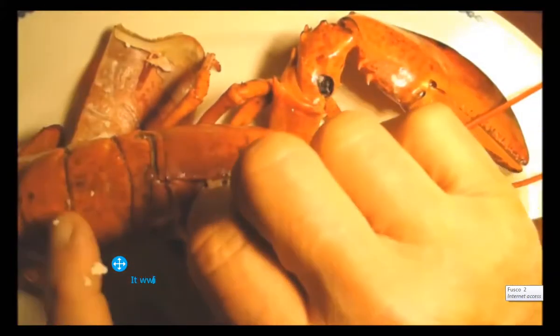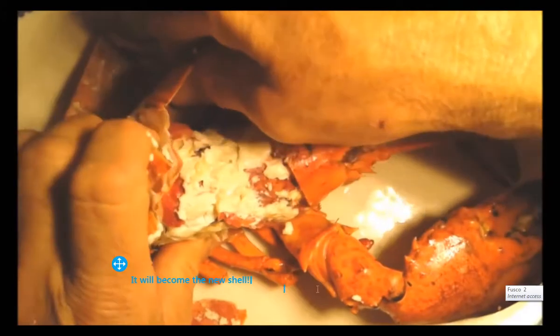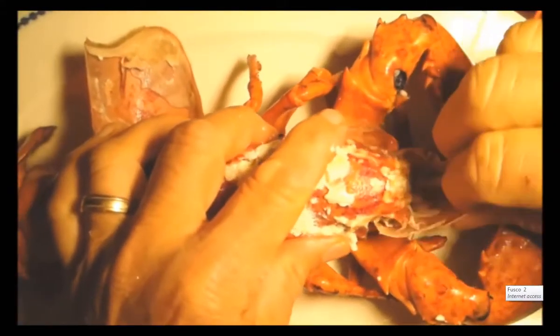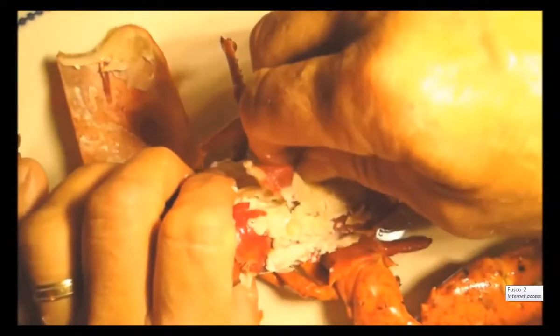I wanted to show you that. I'm going to peel this away and peel the other side off so you can see the inside of the lobster. Everything in here would also come out of the shell for it to grow, but I want to take this off and see if I can do this neatly.